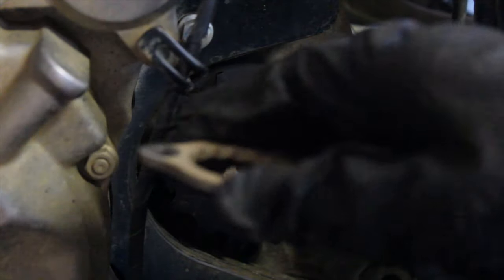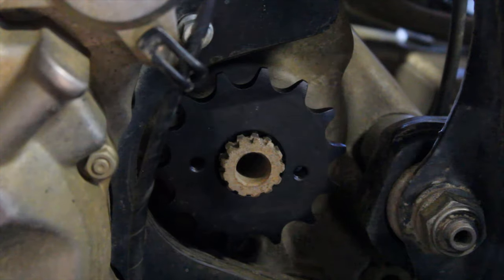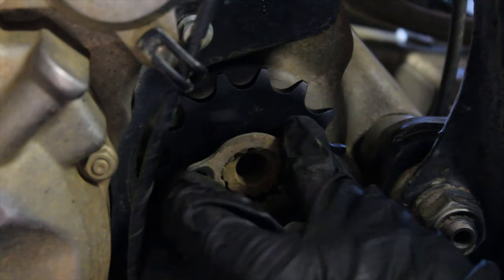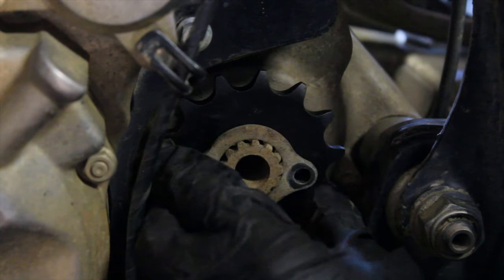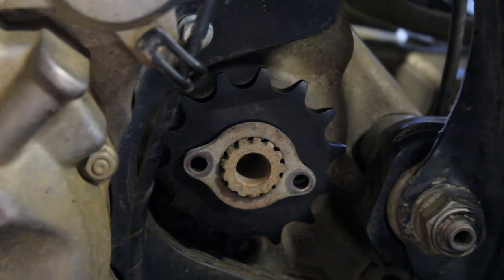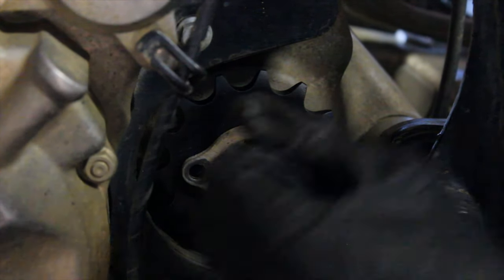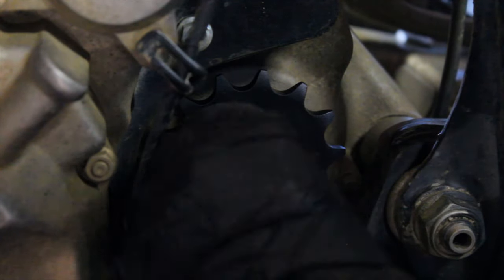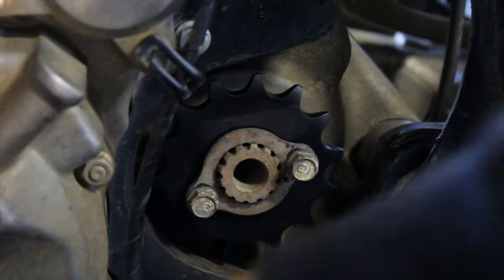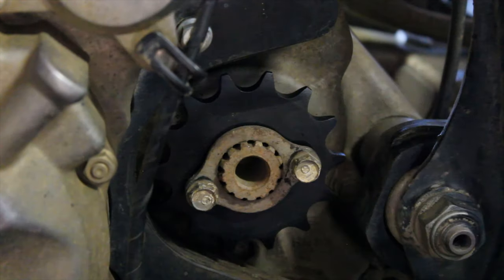Next you have to put this little clip mount on the outside. Try to line the holes up — it'll spin once you get it on, but you've got to line the holes up. For this part you can put it in gear so it stops spinning around so much. Then get the 10 millimeter with the little extension on.